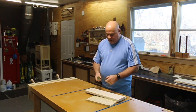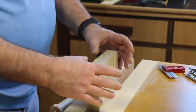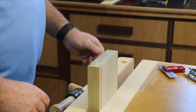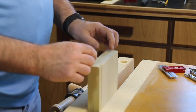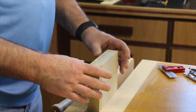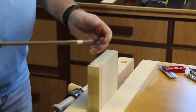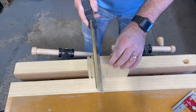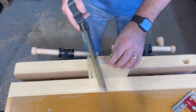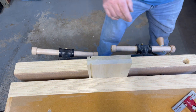We're set up in the vice. I've got the two boards clamped together face to face. I do this for two reasons: first, it helps eliminate tear-out on the show side or face side. Second, it gives me a larger surface to reference when I'm cutting, making it easier to maintain a straight cut, versus a shorter board where you have less surface to reference.